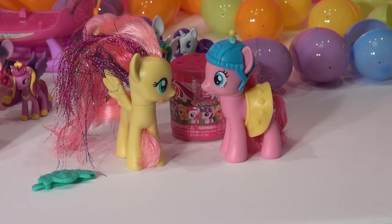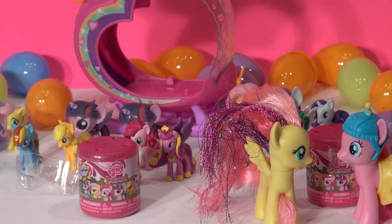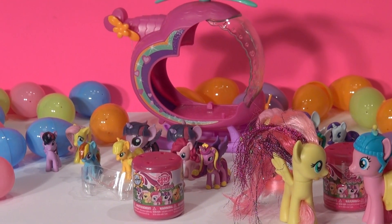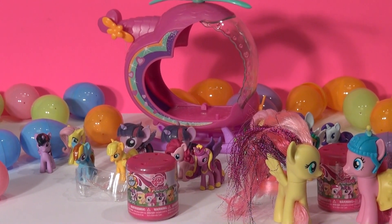At least Pinkie Pie is really happy — she came off her helicopter and ran over to see the new addition. See, the helicopter's empty now. Now we have two squishy fashions in those containers. I want to open them up and I really hope they're not the same one in each one.